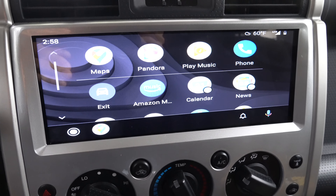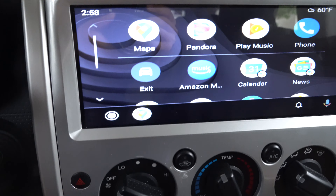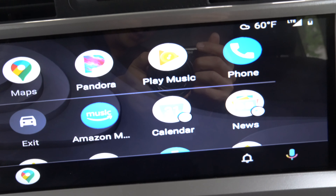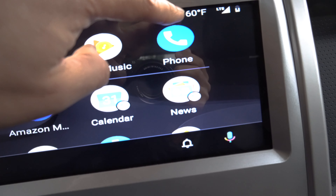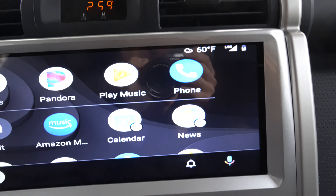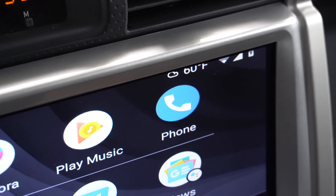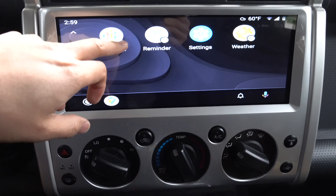Right off the bat, everything looks a little skewed horizontally. You can tell that the oval icons — these should actually be circles, they should be circular. Everything is sort of just stretched a little bit. Up here on the screen it feels a little bit cut off; if you look at the edge of the 60 degree Fahrenheit, it's a little bit cut off. From my perspective sitting in the driver's seat, it doesn't really quite fit right. Things just don't look like they're in the right aspect ratio.